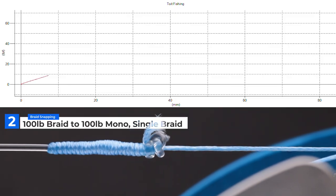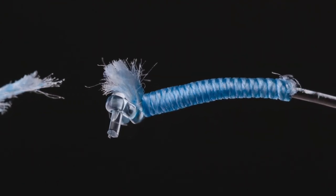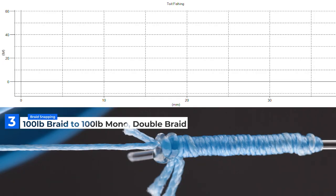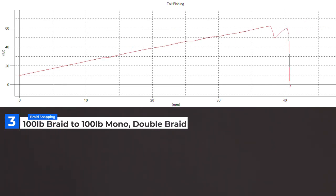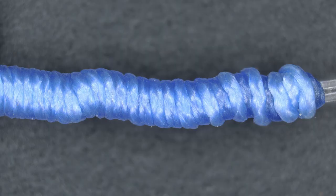Sample two is a 100-pound braid to 100-pound mono with a single piece of braid, 10 wraps up and 10 wraps down. As the sample breaks, it is in the back of the clinch knot again — the braid cuts into itself very easily in this region. Sample three is a 100-pound braid to 100-pound mono again, with a doubled-up piece of braid, eight wraps up and eight wraps down. You can see how the doubled-up line helps prevent the braid from slicing through itself at the back of the knot. One line is acting as a cushion and the other is taking the brunt of the load.